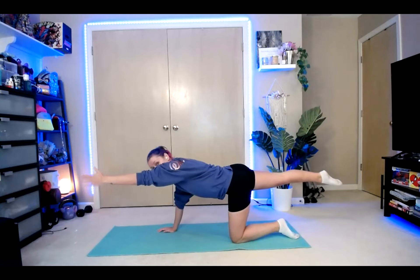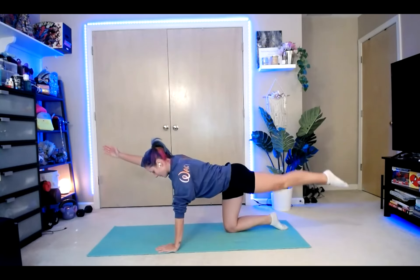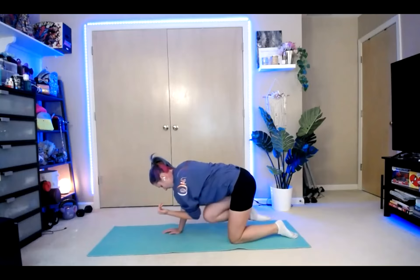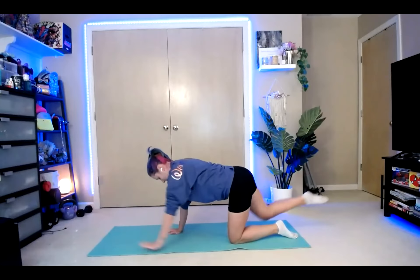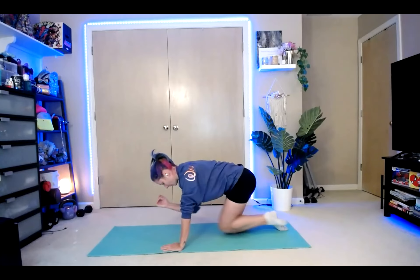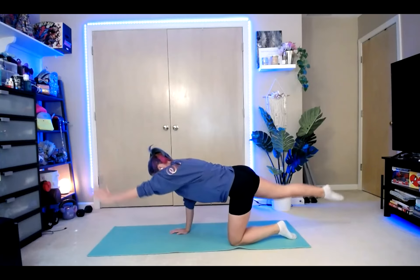Tap the elbow to the knee, extend it back out. And then switch sides. Tap, extend, squeeze. And switch. Keeping that back nice and flat. One more.